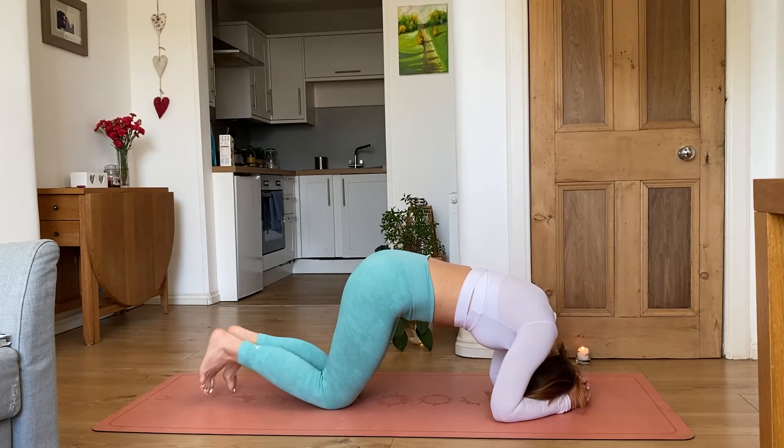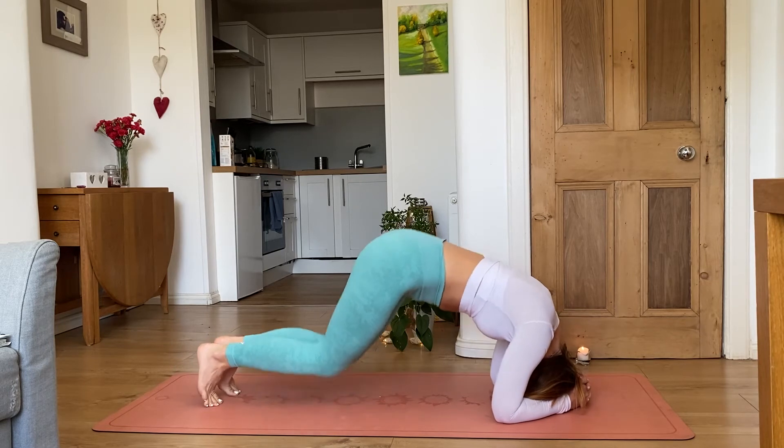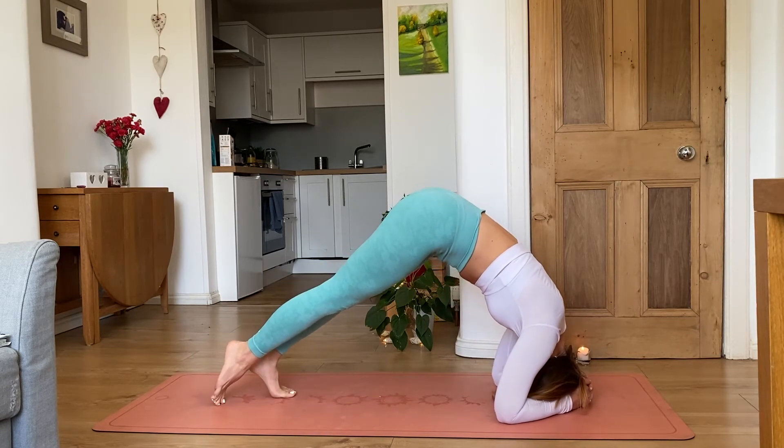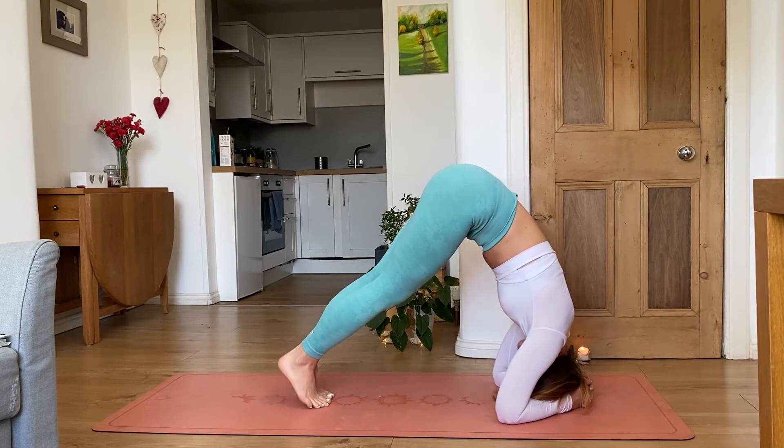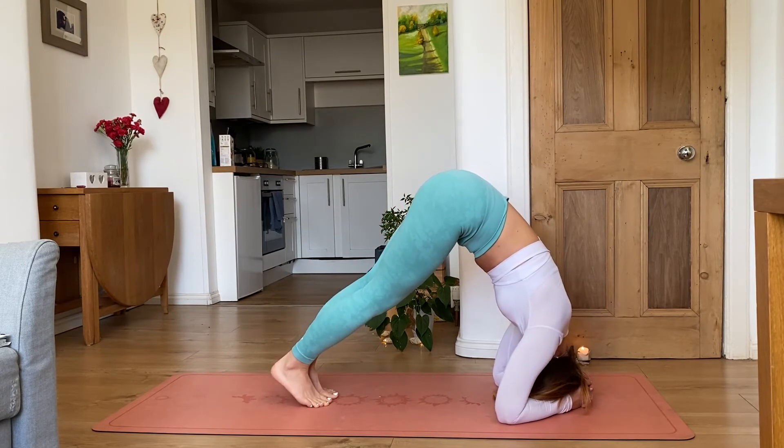From here, inhale and lift your shoulders to create a long neck. Tuck your toes under and lift your knees and hips up. Start crawling your feet towards your face as close as you can. Keep your core engaged and keep breathing.